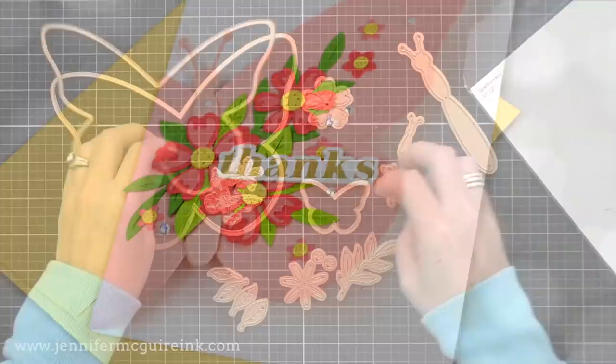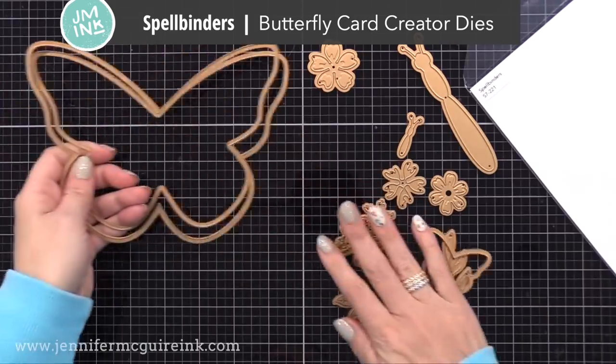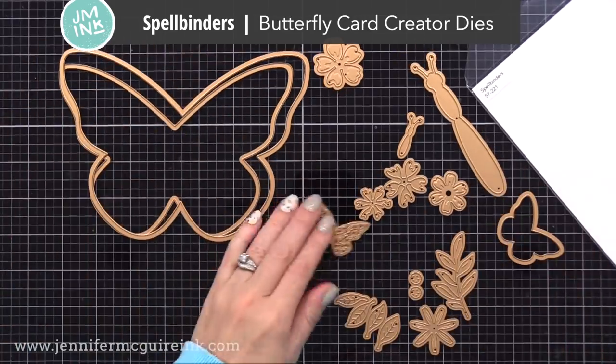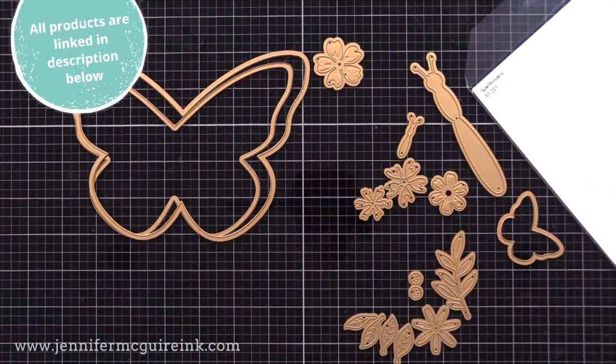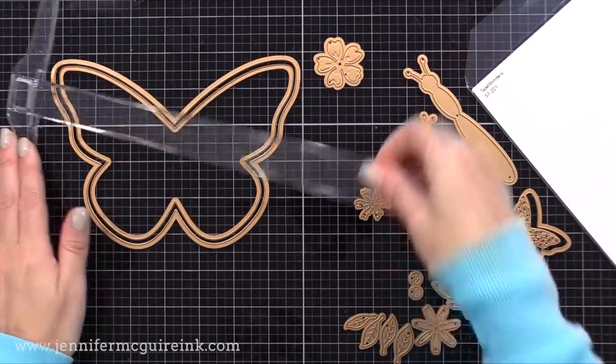I'm using the Spellbinders Butterfly Card Creator Die Set. I used this and a few of these other products in a video a few weeks ago, which I'll link to up on the top right here. So be sure to check it out for more ideas with the same products.